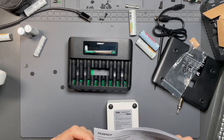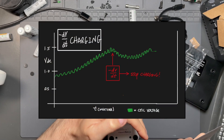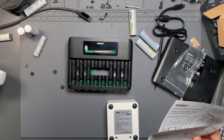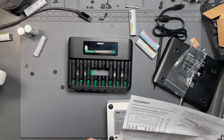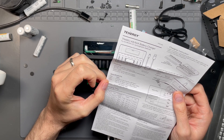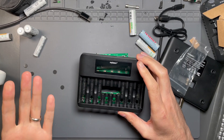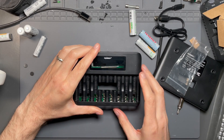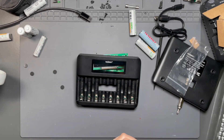As far as features, when talking about the advanced protections, it does use negative delta V cutoff for charging. When it sees the voltage hit a peak and then drop off, it knows the cell is fully charged and will stop charging. It also has a safety timer, so if a cell never hits that peak and acts funky, it won't keep charging forever. It also has reverse polarity, bad cell, and short circuit protection. What it does not have — which I would have liked — is thermal protection, so it doesn't have any temperature sensing.